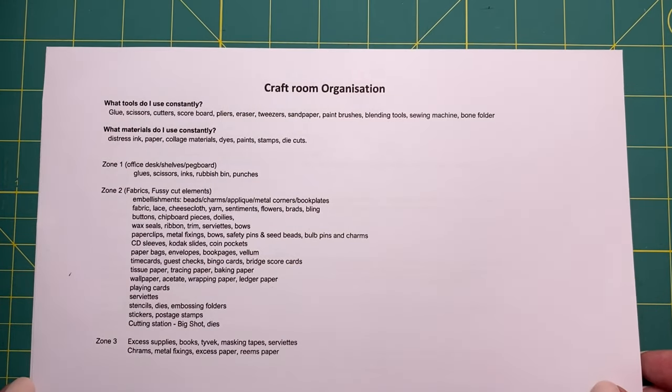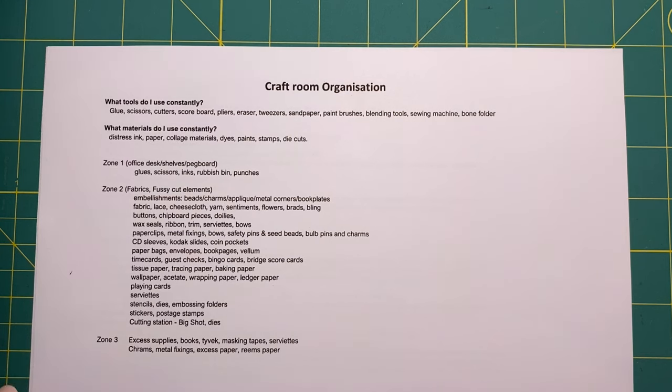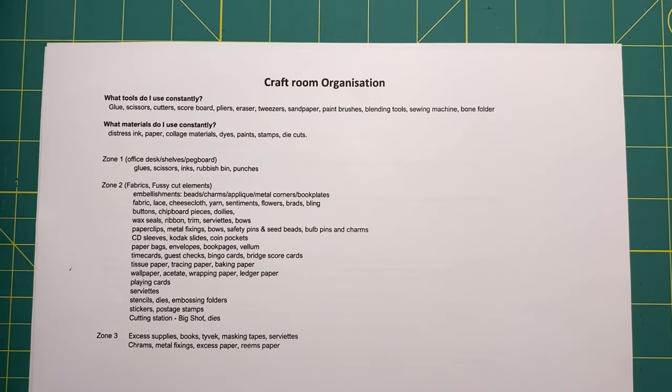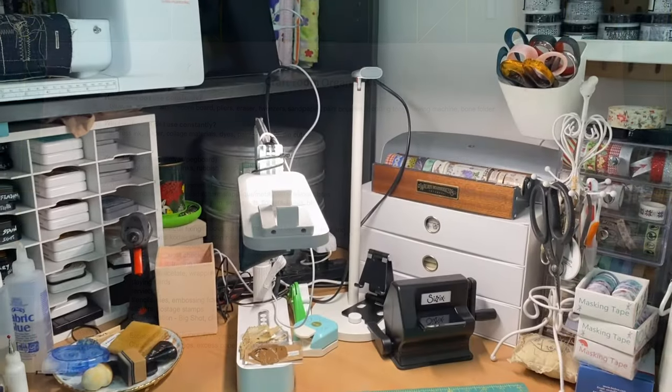Zone two is just the other grab-and-go elements that, as I'm making, I want within reach. To me, zone one and zone two is my inside craft room, and zone three is my outside craft studio where I'm not as worried about storing things because of the heat. I'll turn the camera around and show you what I've done. Don't worry — because I've gone to the trouble of creating this list, I've formatted it into a PDF for you to download and reference if you want to reorganize your craft room.